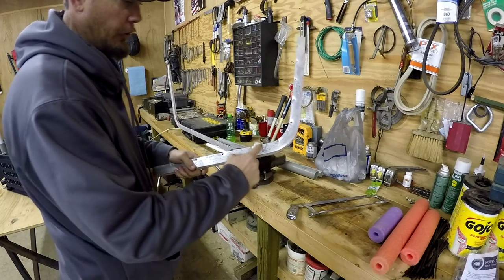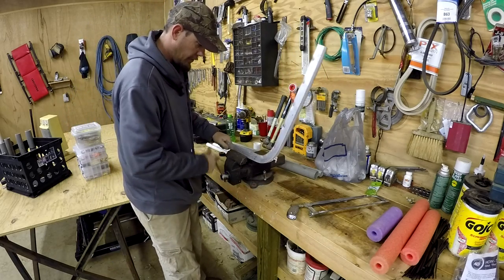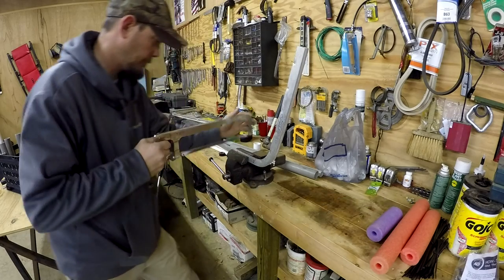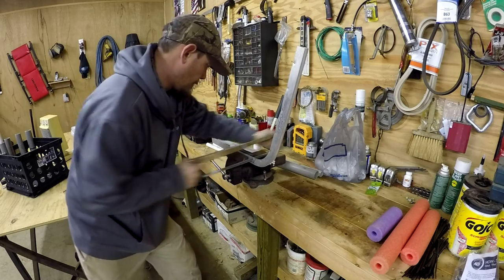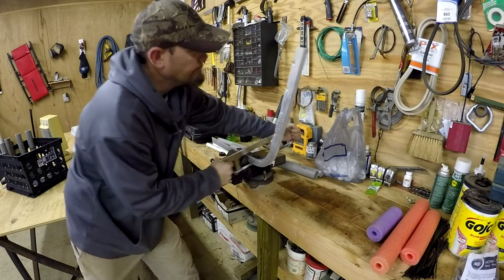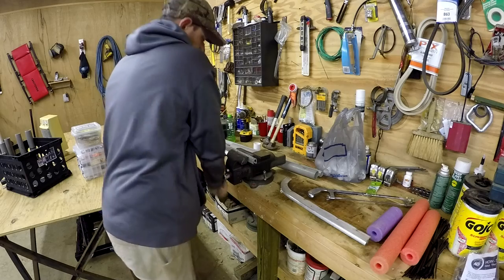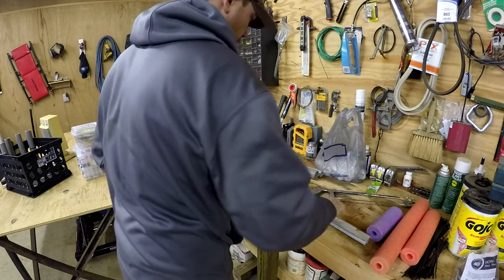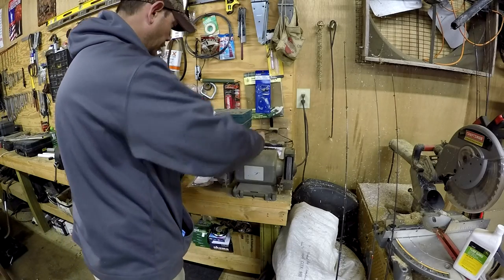I'm taking the cut — cut the other side off right here, made a little mark there, and we'll grind the edges down so it won't cut us to pieces. Now I'm going to put this thing on the grinder and grind it down.